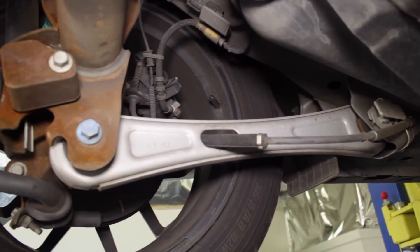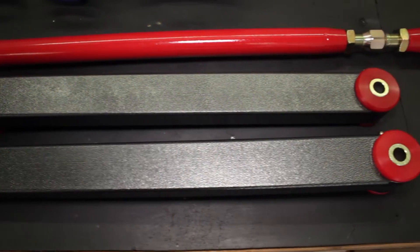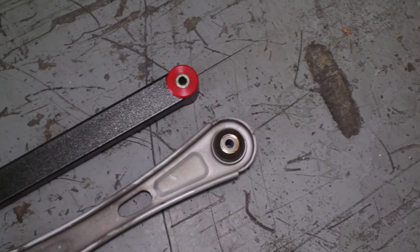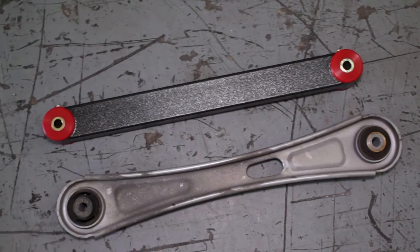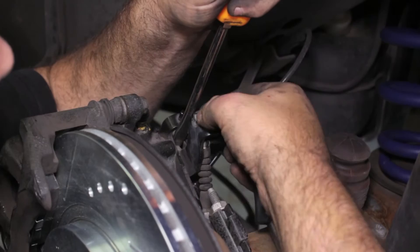The stock lower control arms in your 2005 to 2014 Mustang are quite pathetic. These upgraded BMR tubular lower control arms are a drastic improvement and will get your Mustang launching harder off the line, reduce wheel hop, and add much improved cornering consistency.